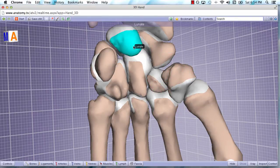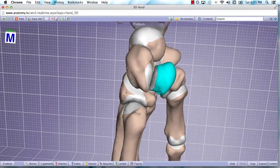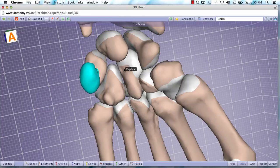Lunate means moon in Latin, and as you can see, this bone is the most similar to a full moon if you were to see one in the sky — that's why they named it after the moon. The pisiform is a very unique bone because it's the only one of the carpal bones that sits on top of another. If we rotate the image, you can see it's directly on top of the triquetrum. Pisiform in Latin means pea, and from this angle it kind of looks like a pea — pisiform, directly on top of the triquetrum.